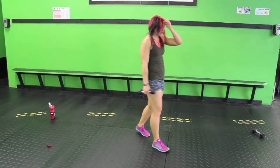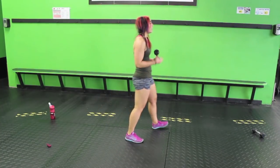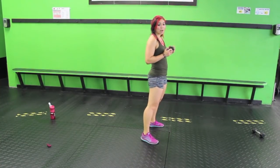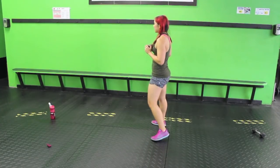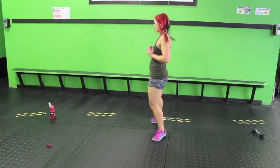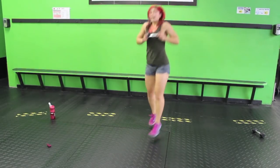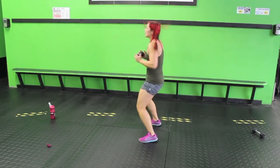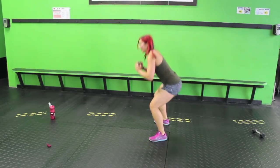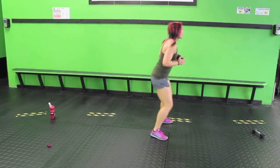180 degree squat jump with a press out — sounds crazy, kinda crazy, you'll see. Sink down in that squat, press out, turn, press out. If this is too much, you can walk it, press out, or pivot on one foot and pivot back. Totally up to you — listen to your body, listen to what it can do today. Some days are tough, some days you can just fly through it. When you have those days, freaking fly! Don't stop yourself, just own it. Last one, and done.